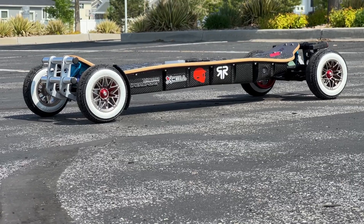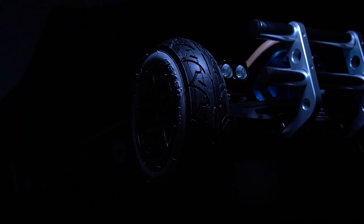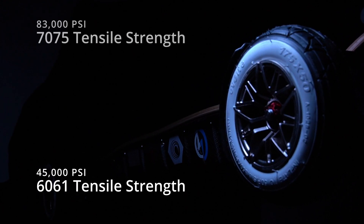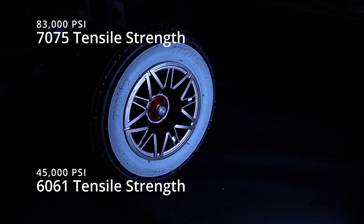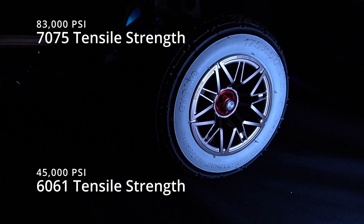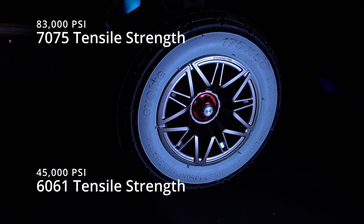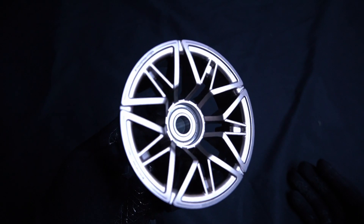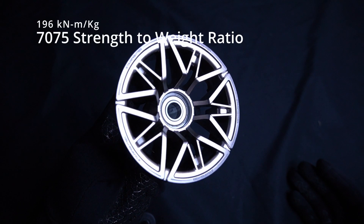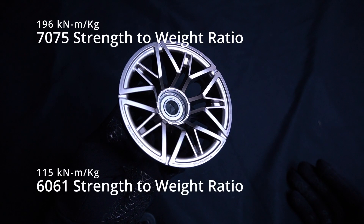Because of this, the 7075 aluminum alloy is commonly used in aerospace applications where strength-to-weight ratio is critical. The tensile strength of the 6061 aluminum is roughly 45,000 PSI, while the 7075 is 83,000 PSI. Tensile strength is the maximum stress a material can withstand while being stretched or pulled before breaking. The 7075 aluminum has an 84% increase in tensile strength over the 6061, with a strength-to-weight ratio of 196 kilonewton meters per kilogram, compared to 115 from the 6061.